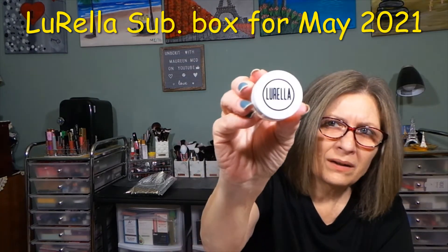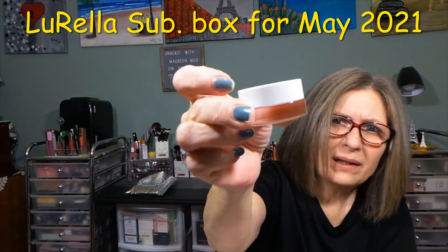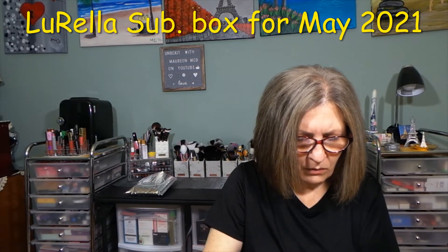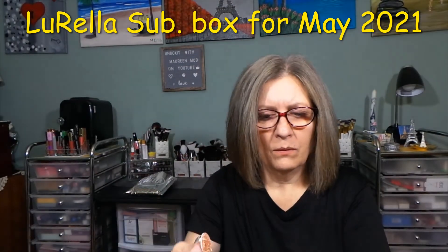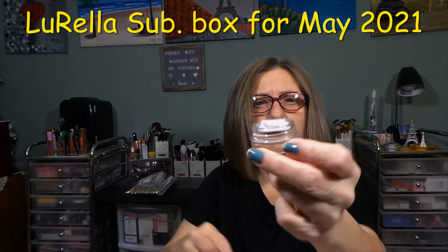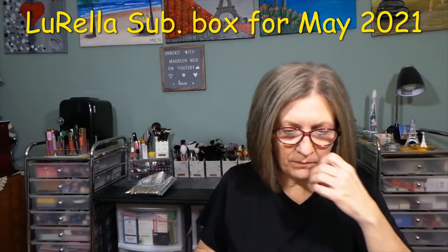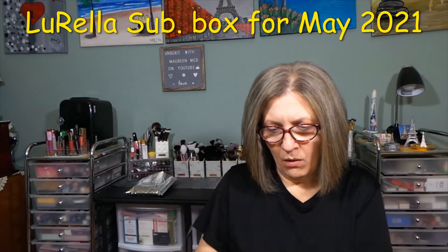This here is called Diamond Shadow — $10. Let's open this and see what it does have. Oh, this is what it looks like. Wow. It has a nice little topper on it like that, so you probably have to keep it on there so that it doesn't dry out. But that's like a bronzy, shimmery finish. Nice. I won't use that, I know for a fact.